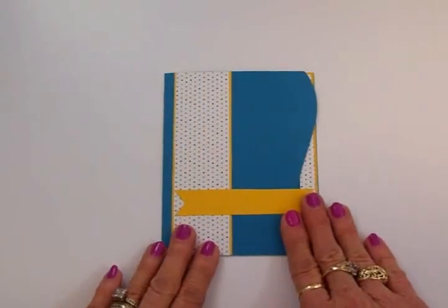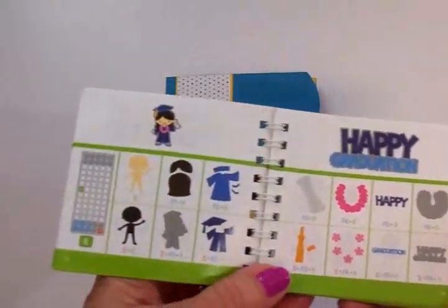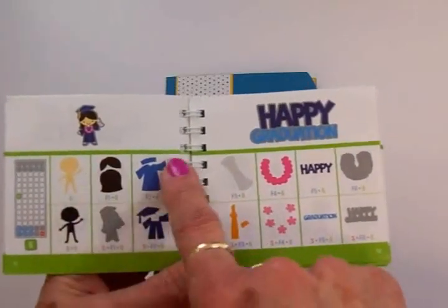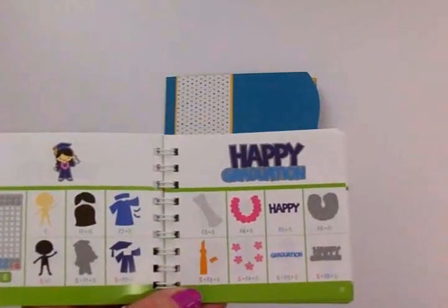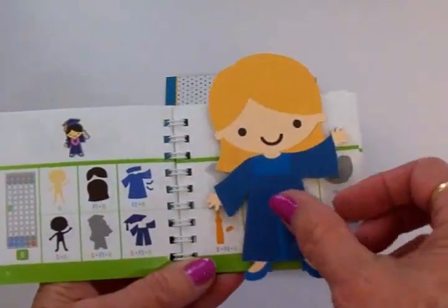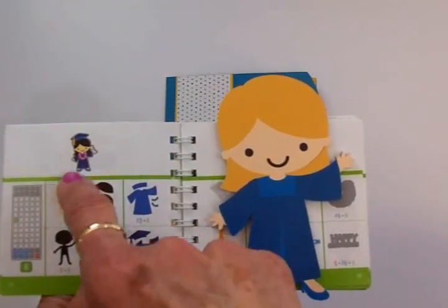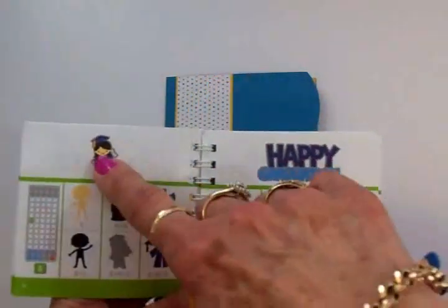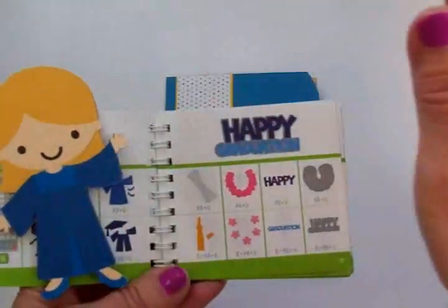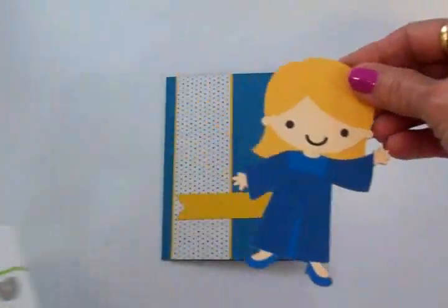I've got my banner on now. From the Create a Friend cartridge, on pages 11 and 12, you'll find this cute little girl graduate — she's got several layers and I cut her out at four and a half inches. I did not put her hat on her head and I left off the little pink flower necklace. I'm not sure what that is — maybe she graduated in Hawaii. I also didn't cut out the diploma, and I'll show you why.